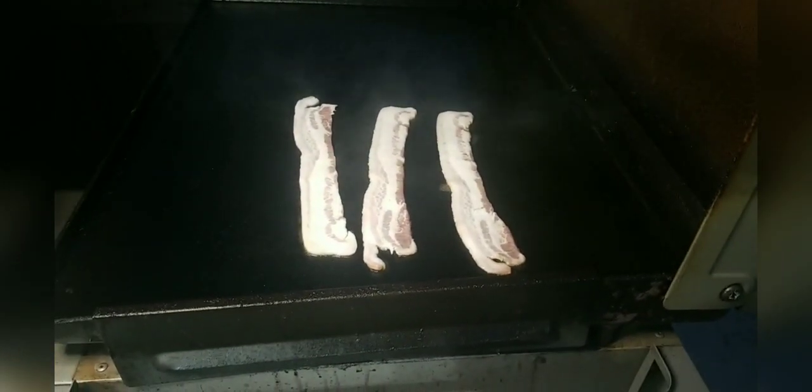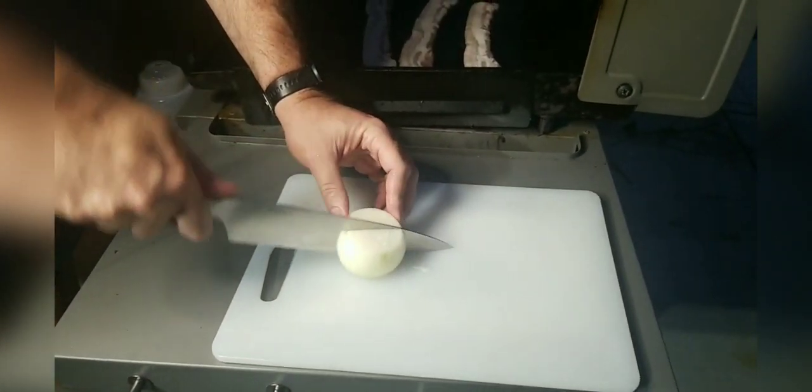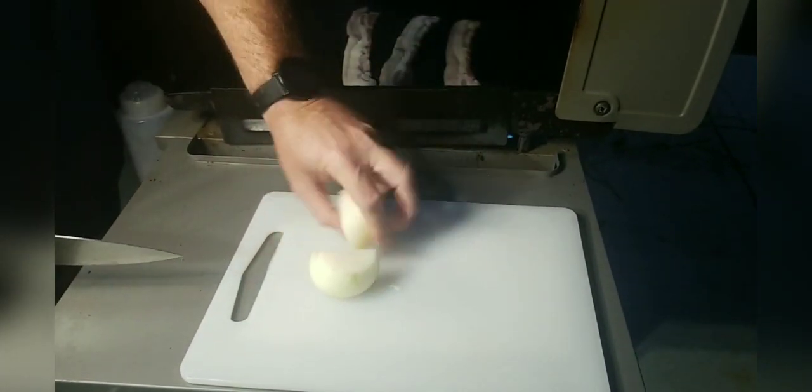As that's cooking, we're going to go over here to the cutting board. I've got an onion and we're going to do a thick chopped onion.